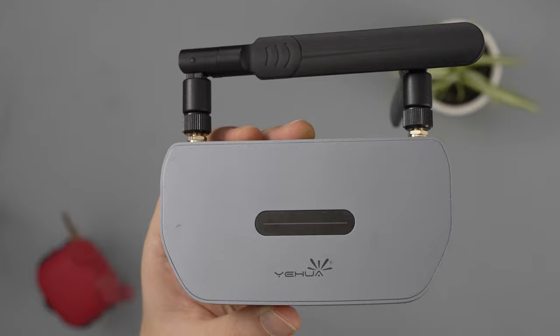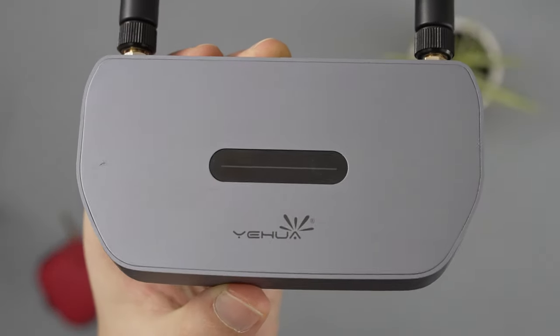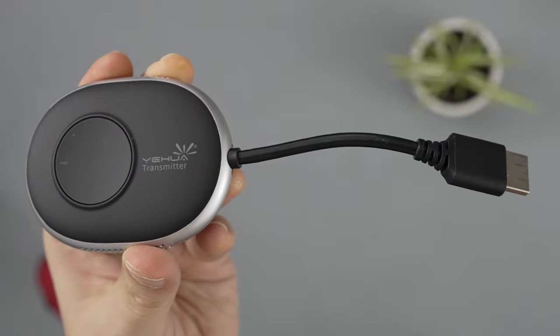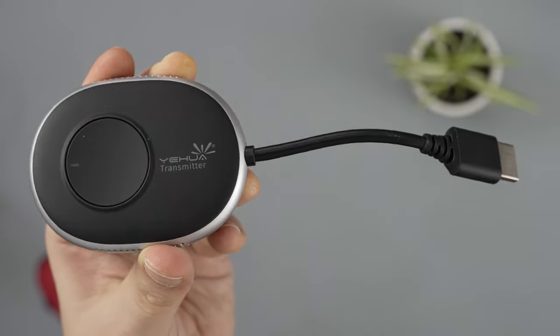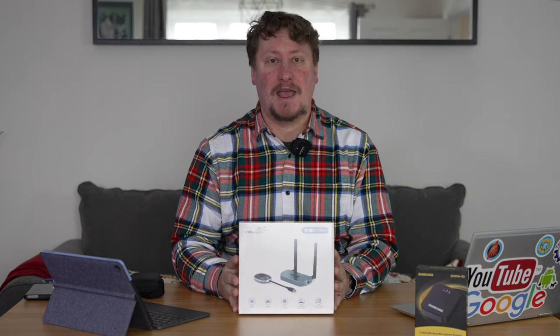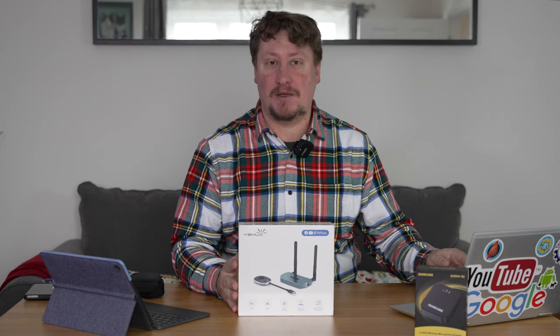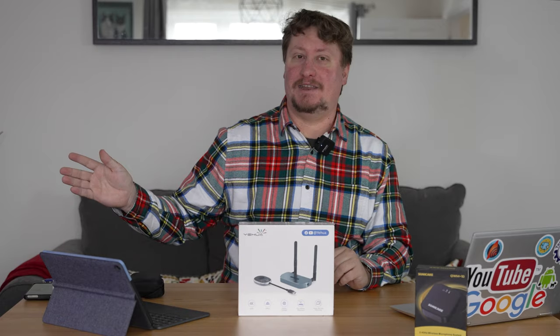We've been sent this review sample of a wireless HDMI setup from Yehua, a brand who produce wireless connectivity features for devices. What we're going to do today is unbox this product and demonstrate it using a laptop which has an HDMI port and connect it to my TV.